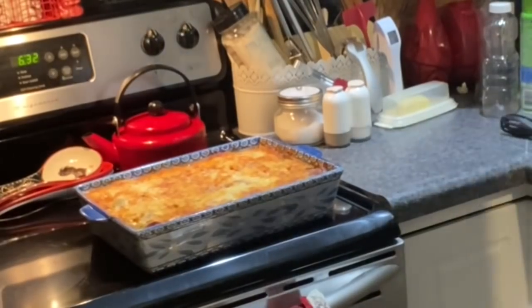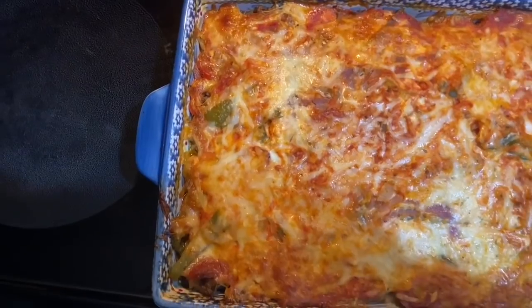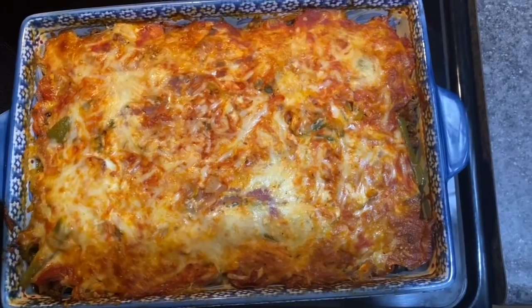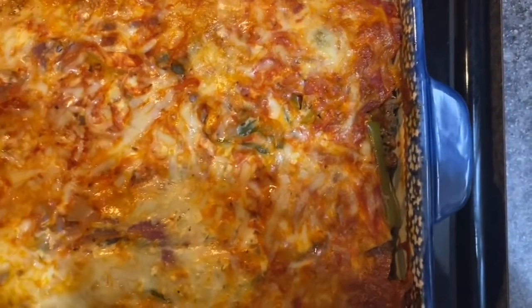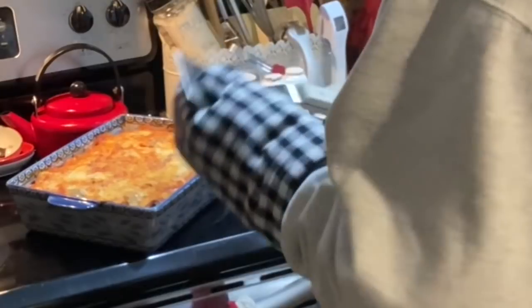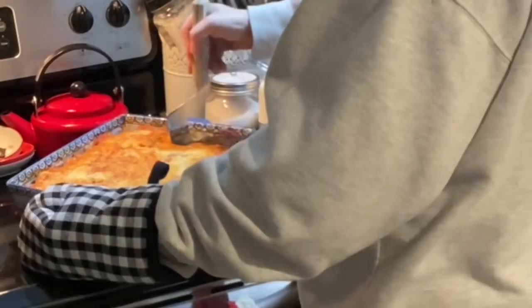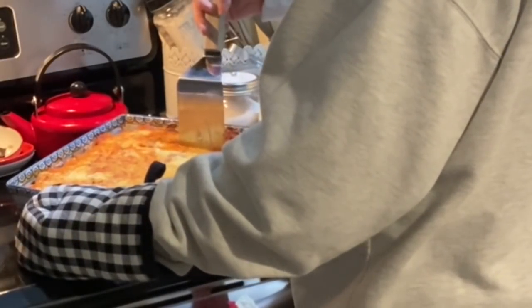You can serve it like a lasagna or like a casserole — spoon it into a bowl or cut out slices. And here's how it looks when it's all done — yummy and delicious! I can't wait to make this with homemade sauce; I imagine it'll be even better. Jim just uses a spatula to cut me out a square from the corner.